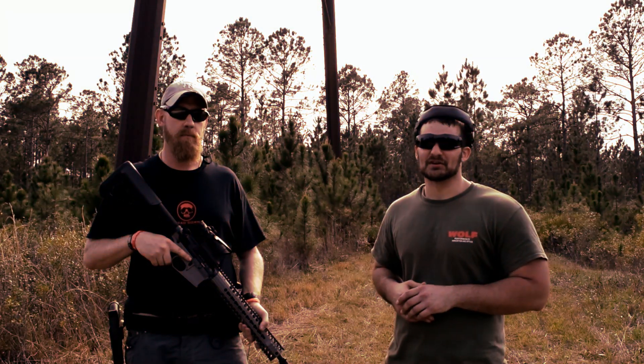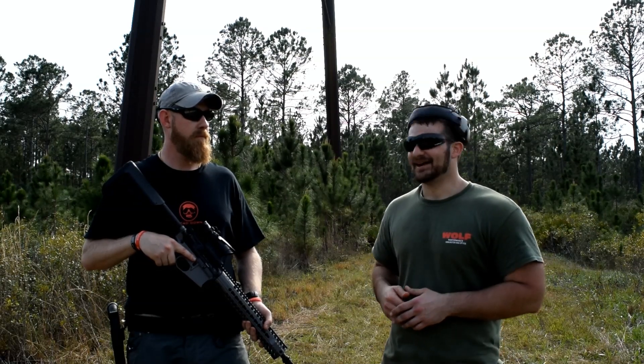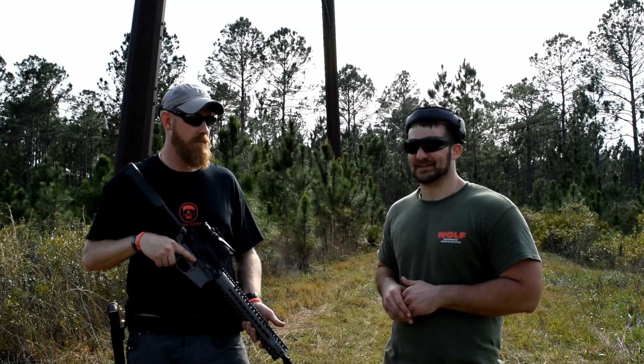Hey everybody, thanks for watching the VSO Gun Channel. We're down here in Daytona Beach, Florida at the Big 3 East event. I've got Shaggy here from Head Down Products, and he's going to be telling us a little bit about this beauty that's here in his hands.